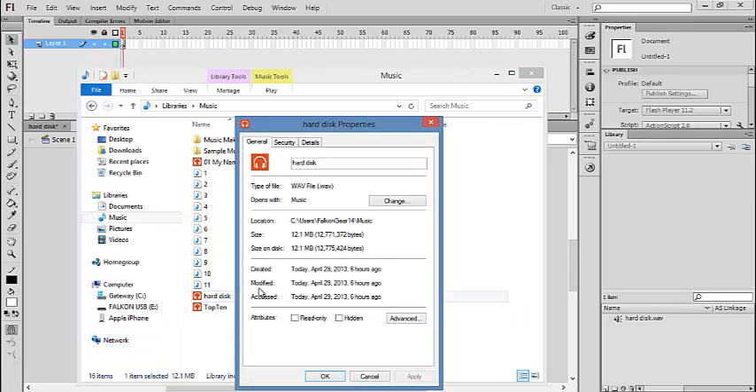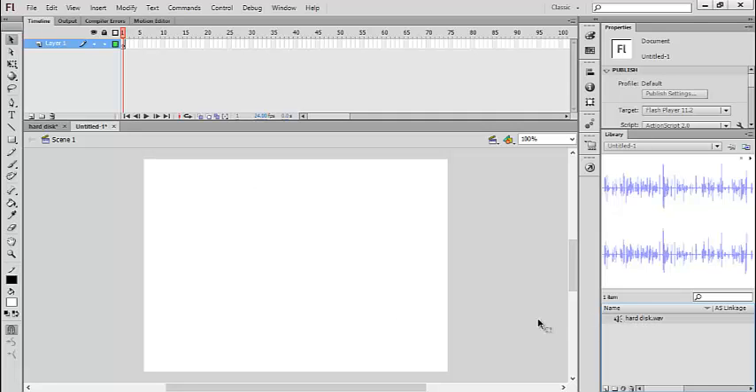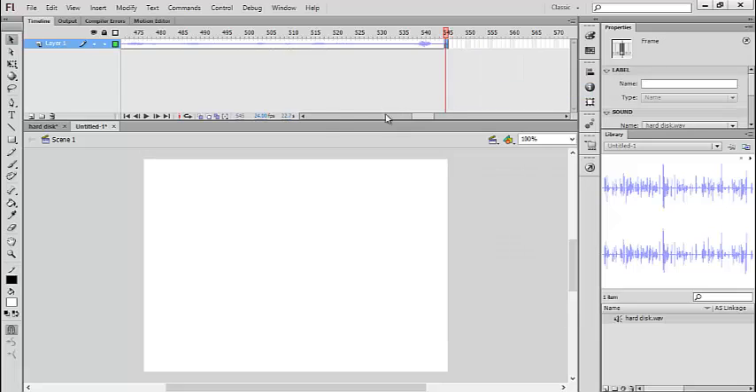You make a new frame, go to your file properties, and see how long the audio is. As you can see, it's one minute and 12 seconds. Then you put the audio on the timeline. If you have 24 frames per second it will be much longer. Right now I have 22 seconds shown — one minute and 12 seconds equals 72 seconds total, so you keep making frames until you reach 72 seconds.